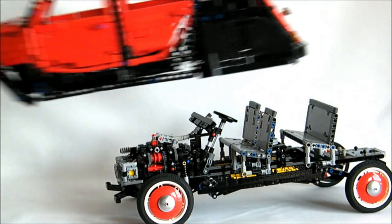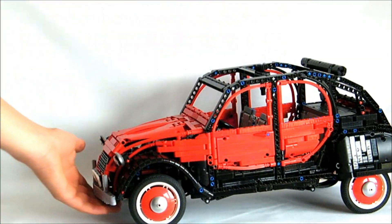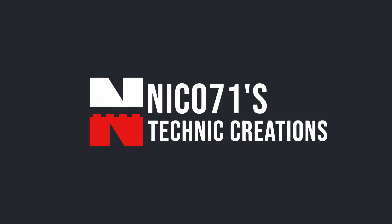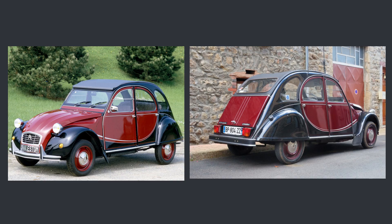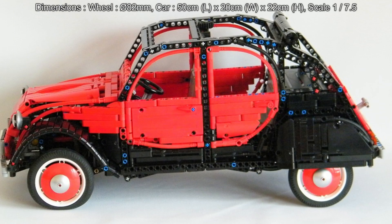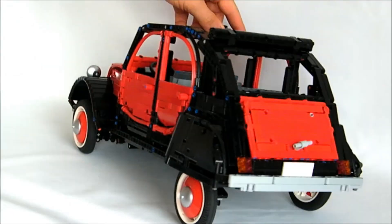I will present you the original model from 2014 with some design secrets and then show you some improvements I did. This LEGO Technic replica is based on the Charleston model from the 80s with the lovely black and red color scheme. It uses the motorcycle tire of 82 millimeters, which gives a 1-to-7.5 scale, for 50 centimeters long, 20 centimeters wide and 22 centimeters height — which is pretty big. It enabled me to fit all the functions I wanted to reproduce, for instance the complex suspension system.